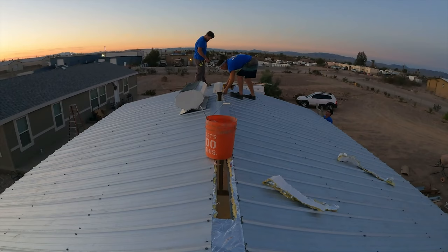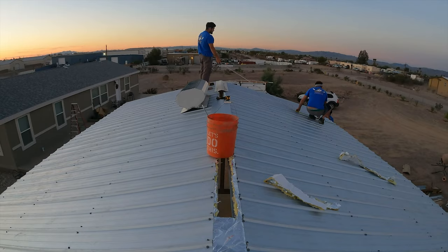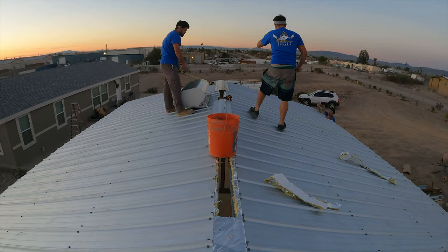All the screws on the roof — and the siding too — have rubber grommets on them. It's important when you're putting all these screws in that you put them in nice and straight with the steel, so that the rubber grommet makes full contact all the way around to get a good seal.